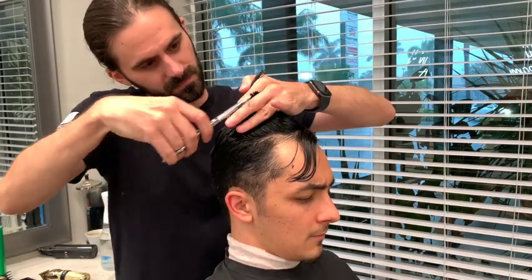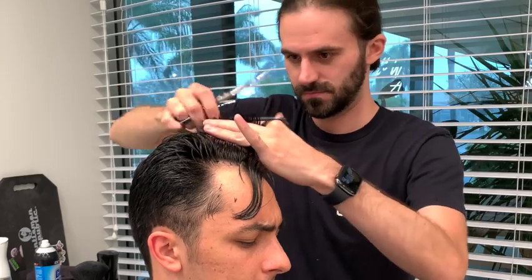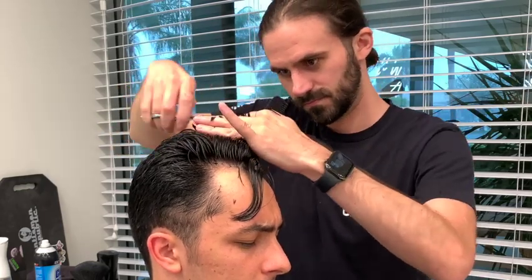Welcome back to the channel everybody. I've been getting a lot of questions on how I give my clients such a large amount of volume with their hair, so I wanted to come on here and show you how I style it.